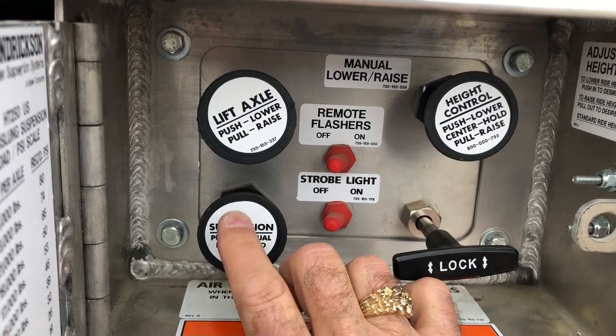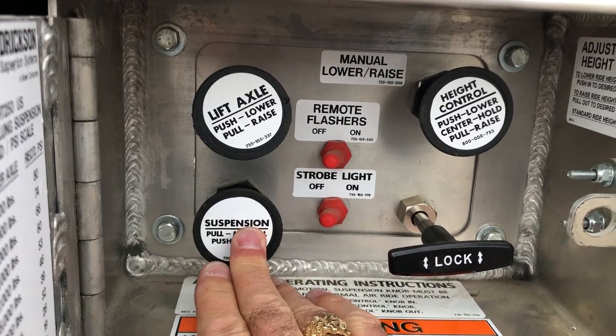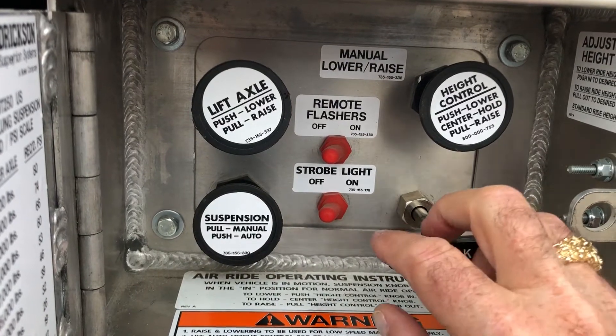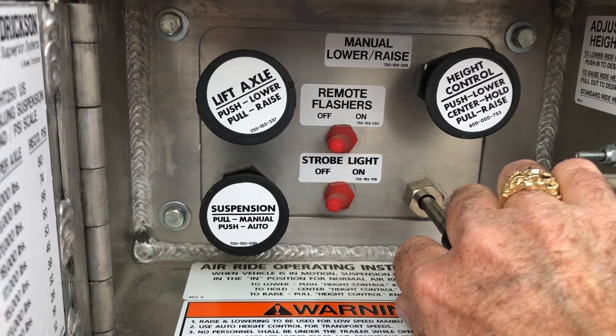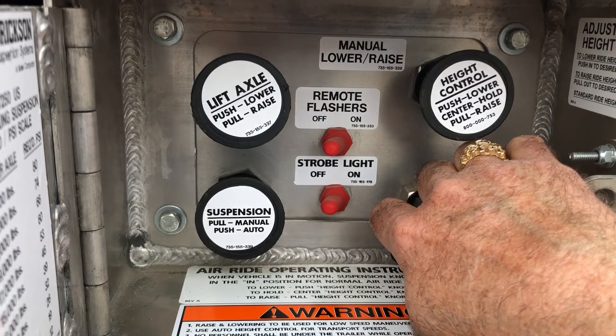Anytime running down the road, the suspension knob should be in automatic. In this position, you're able to adjust the air ride by unloosening — pulling to increase the air ride, pushing to lower the air ride.